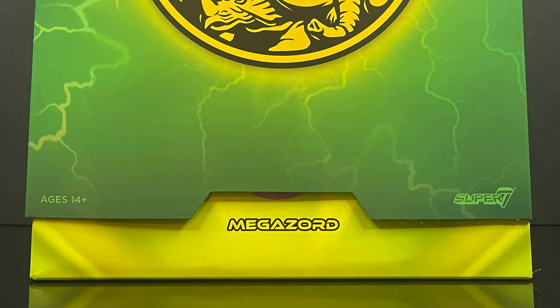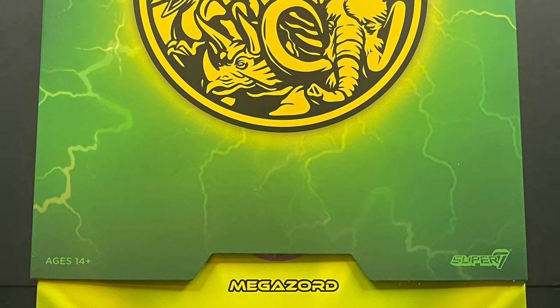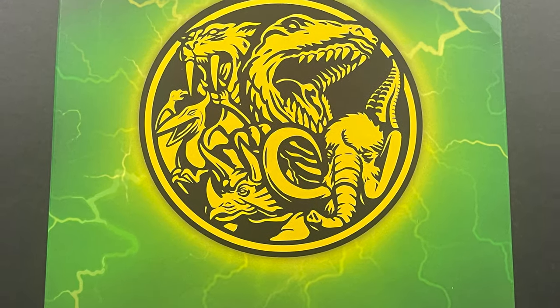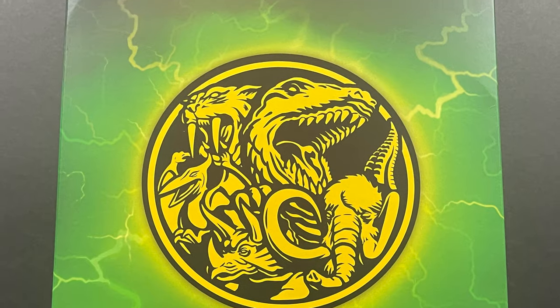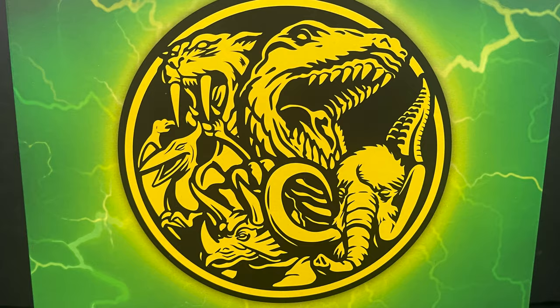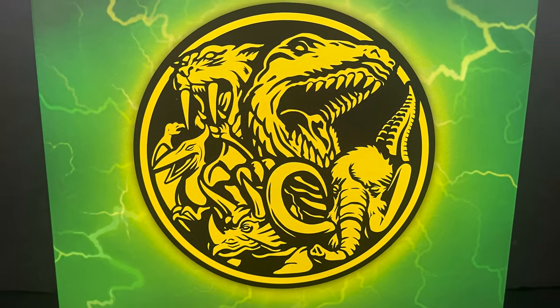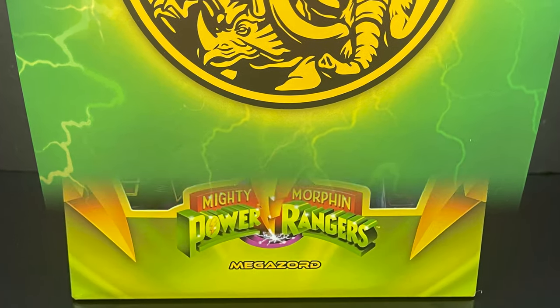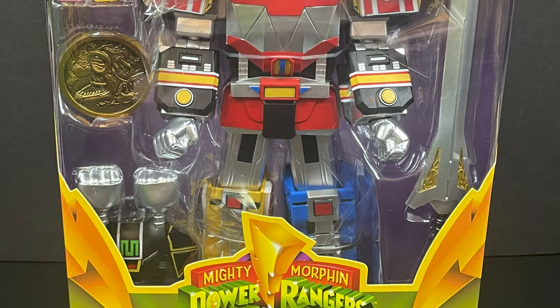Hey, welcome back everyone. Toysha's here and I am back yet again for yet another Mighty Morphin Power Rangers Ultimates video, and today comes courtesy of my friends over at Super 7. We have a little bit of an early look at their latest wave of MMPR Ultimates, with today featuring the one and only Megazord - the Dino Megazord - and of course it's a nice slipcase cover.